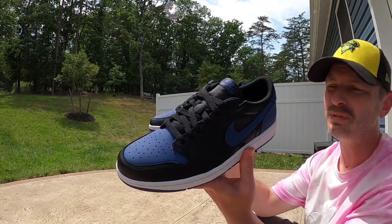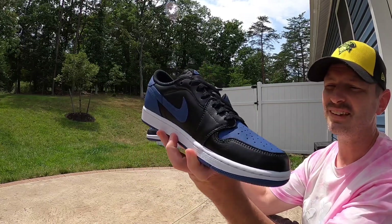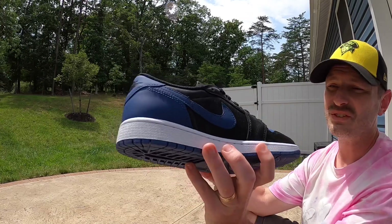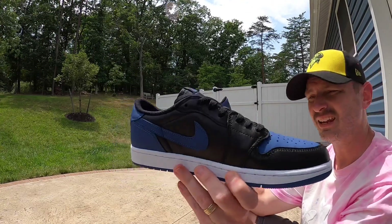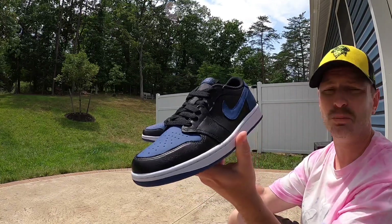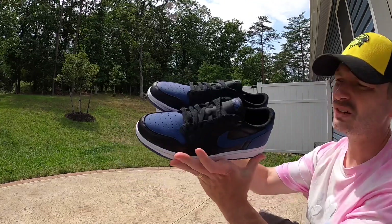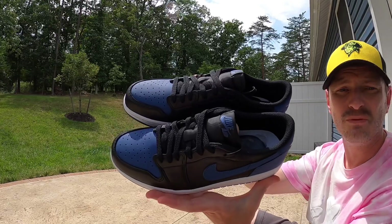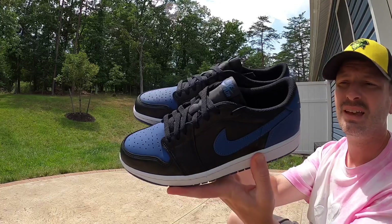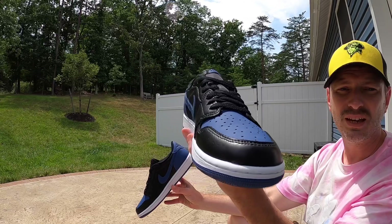It did not take me long looking at this pair to really like them. The quality of materials is on point, the shape is really nice, and these things just came out incredibly well. They definitely give me Hyper Royal feels — it's very similar to that colorway. The materials I'm very pleased with; they actually even have that nice quality leather smell to them and I'm a big fan of that.